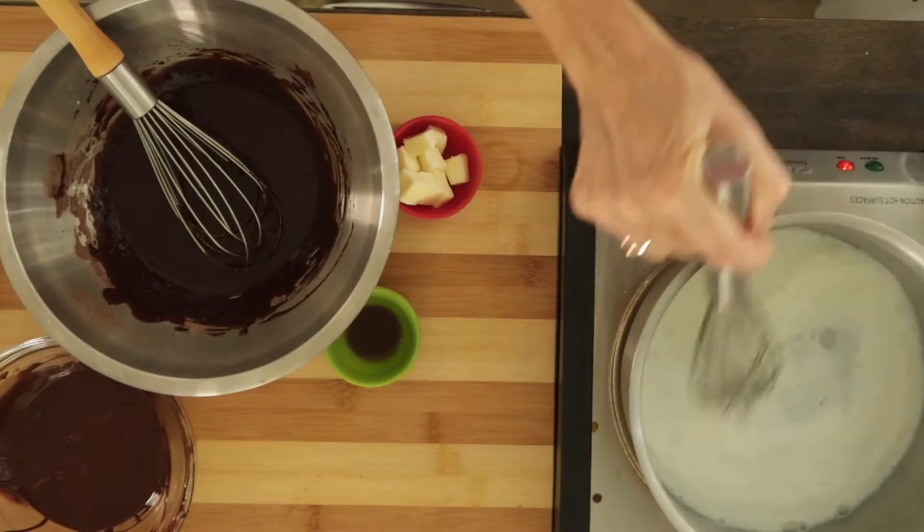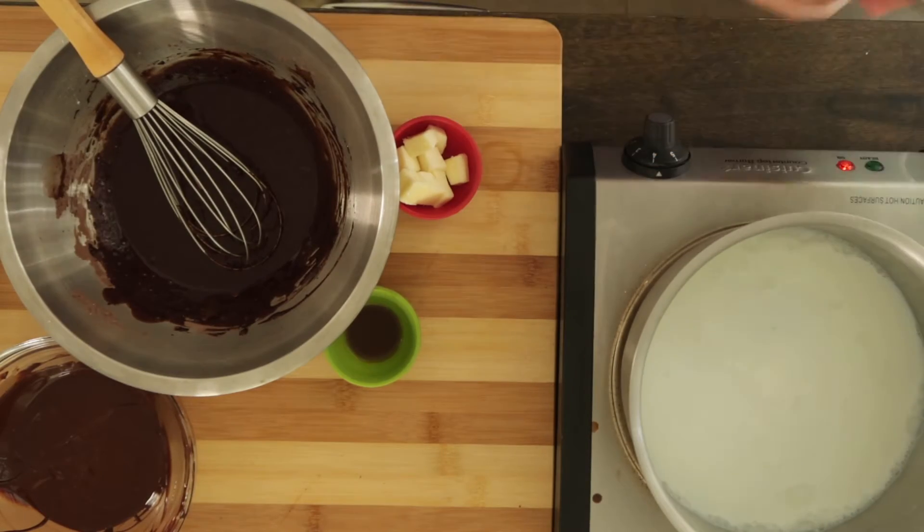Then add the sugar to the warming milk and give it a stir so that it doesn't clump up.